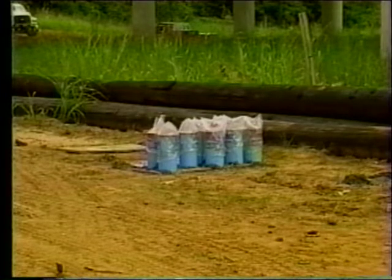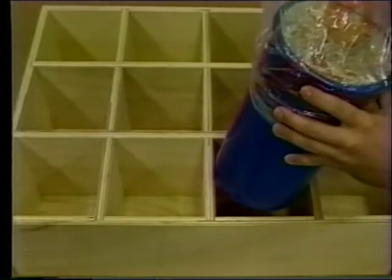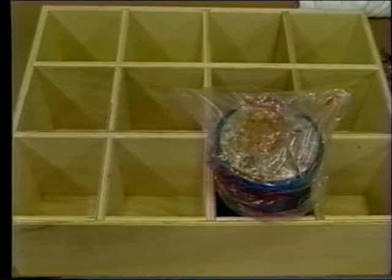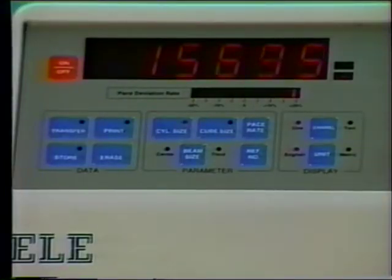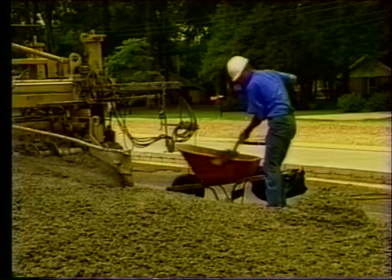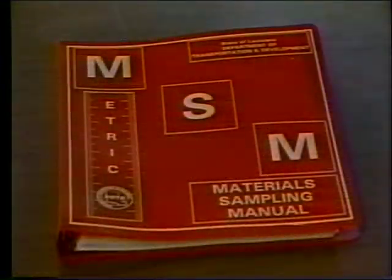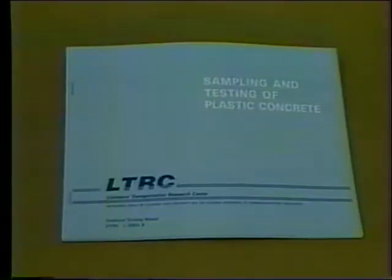The way a concrete cylinder is stored has an important influence on its strength development. Cylinders are transported to the district laboratory in approved transport boxes which cushion and protect them from damage. Handle cylinders carefully when packing them for transport, as both department acceptance of the material and payment to the contractor depend on the cylinder being in good condition when tested. Laboratory curing and compressive strength testing is then performed by the district laboratory in accordance with DOTD TR-230 of the testing procedures manual. You should now have a much clearer picture of the Portland cement concrete sampling and testing procedures and their importance to quality construction. For any questions, consult the materials sampling manual, the testing procedures manual, or the accompanying manual on sampling and testing of plastic concrete.